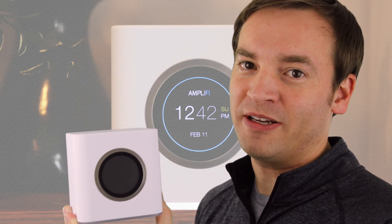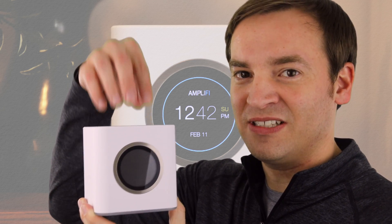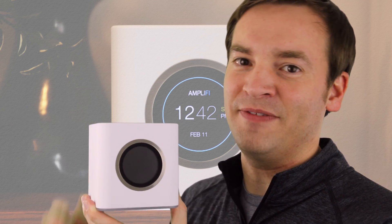Overall, the setup was pretty simple and quick. After you complete the setup process, it's going to ask you if you want to use Facebook or Google so you can remotely control the system. That's where I hit a small hitch and it took about 20 minutes to get through that process. Other than that, I really didn't have any other issues.